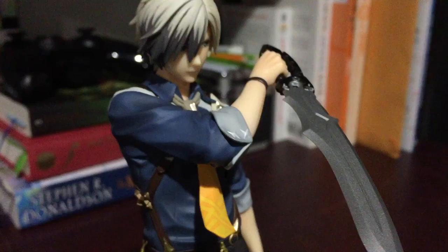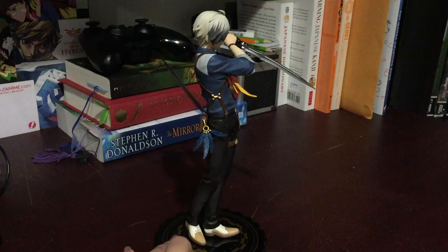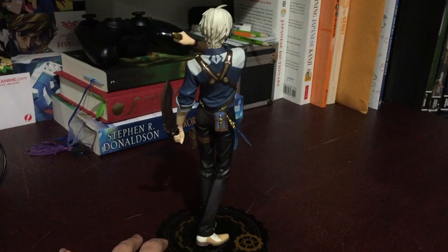I'll just give you a full view of him super quick if my phone won't focus. I'll do a rotation. I'm really sorry that my phone takes such a crappy picture, but whatever.